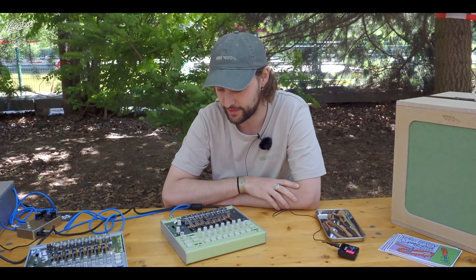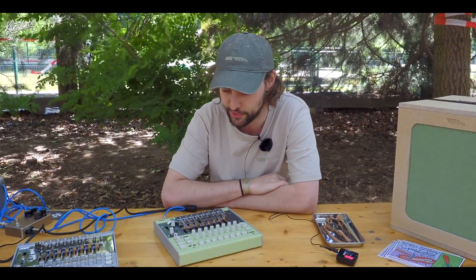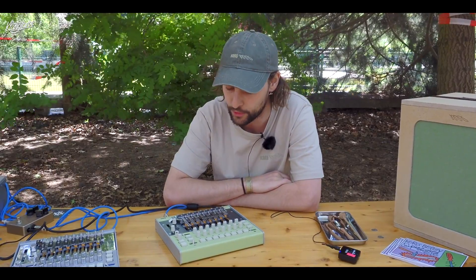Hi, I'm Tom from Korg Berlin. We're at our booth out in the forest, the Windy Forest Superbooth 2024, and today we're showing Acoustic Synthesis Phase Eight. It's a development on what we showed last year, which was more of a technology demonstration, but the same core concept.